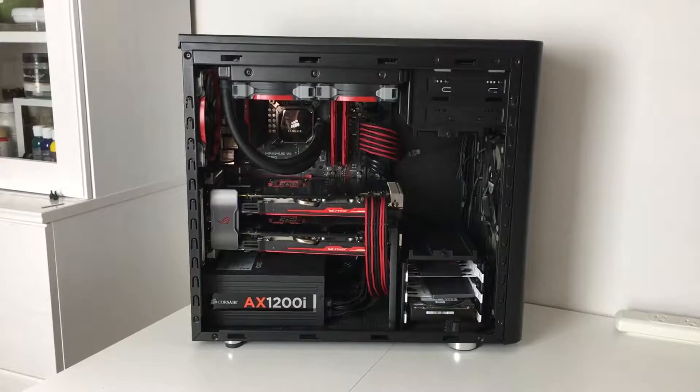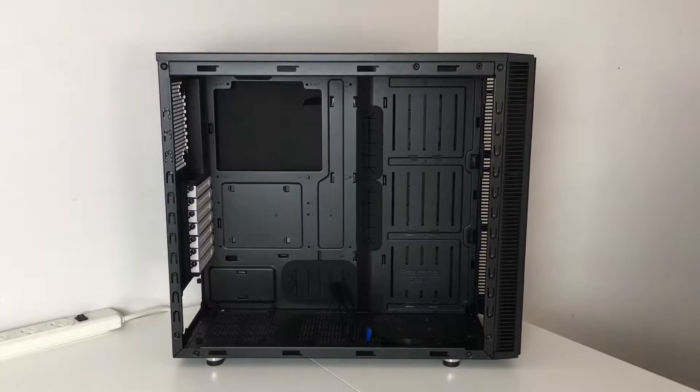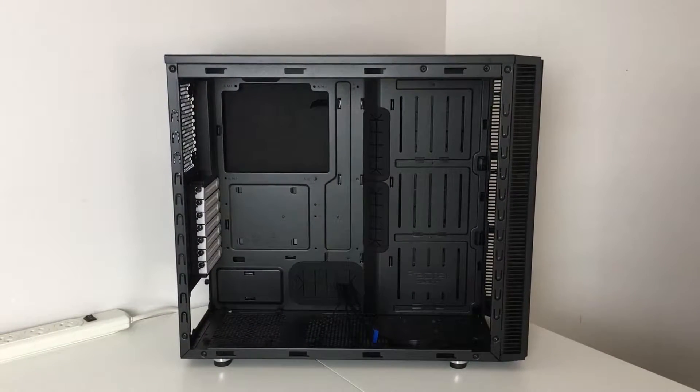Welcome everybody to our water cooling conversion project. We're going to be transferring everything from the Fractal ArcMidi R2 into the Fractal Design Define S, which is designed for water cooling. As you can see, there are no hard drive bays or five-and-a-quarter inch bays at the top for DVD drives or anything like that.